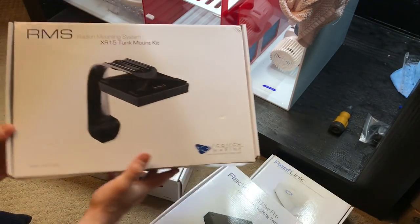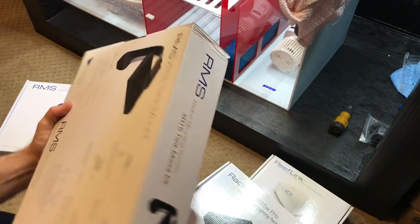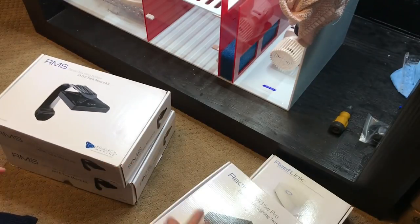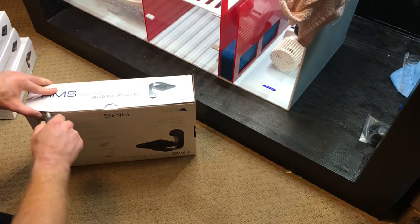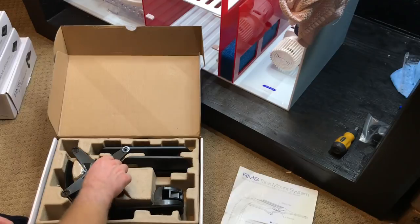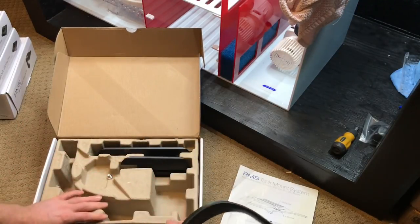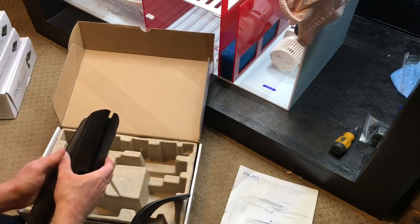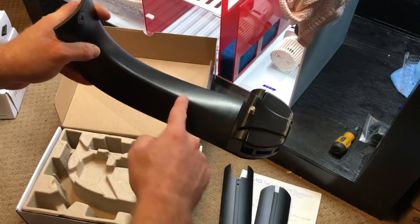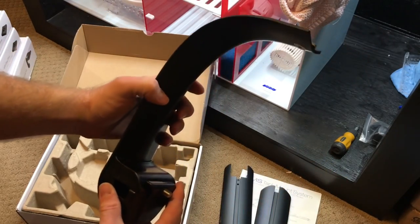We also got two of the mounts. I don't recall the exact price but I think they're close to a hundred bucks each. So let's take a look — it's the RMS mount system. It's got everything: the screws, the arm, and then we can decide which size we want to put on. Like normal, being used, you can see some spots and some buildup, but that's okay. You can't beat a very high quality product.